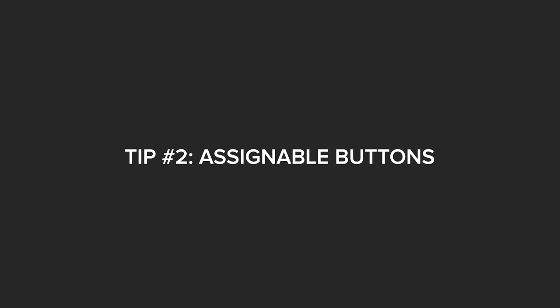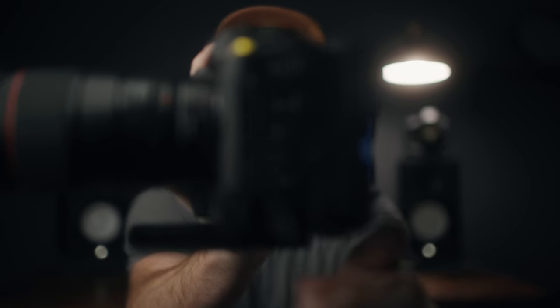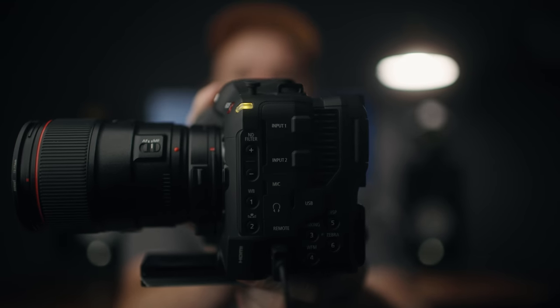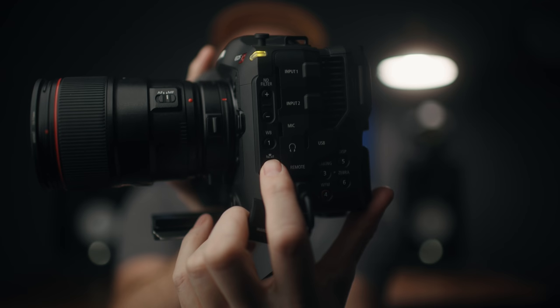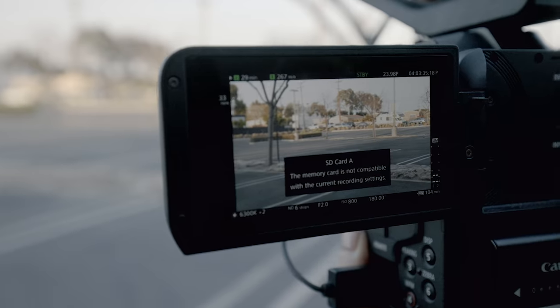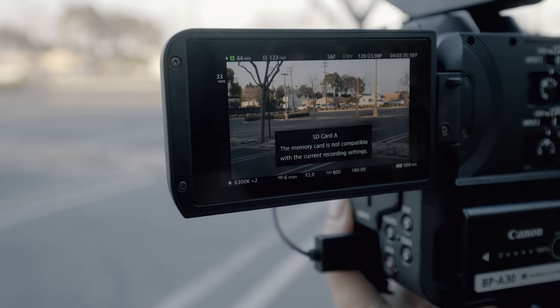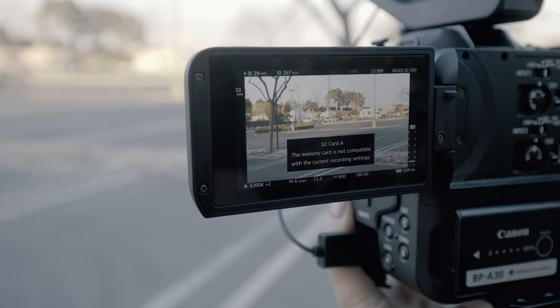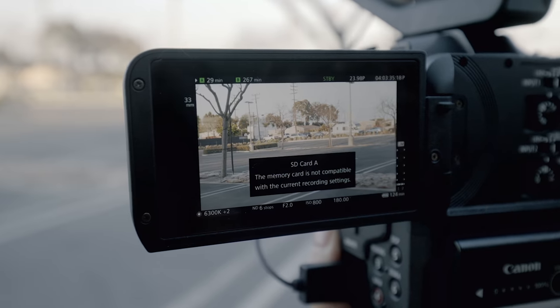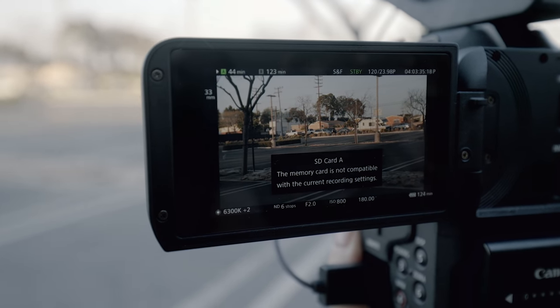Tip number two is using your assignable buttons. The camera comes default with all these settings set to some preset factory things, and for the most part they're pretty good. However, I do like to change mine. I keep the white balance on this second button, but I change this one to 120 frames per second mode — so if I hit that with one touch, or 60 frames per second depending on what I want my slow motion to be, one touch and it'll actually switch the frame rate over. Press it one time again and it switches back.